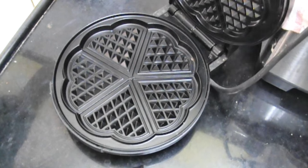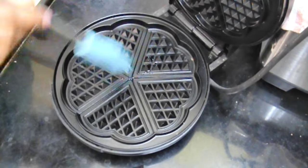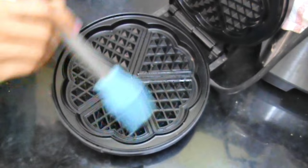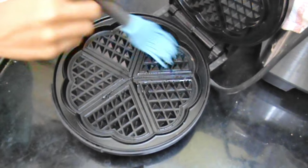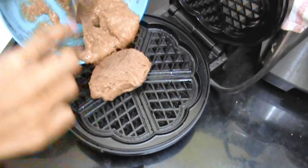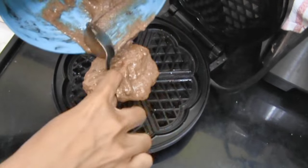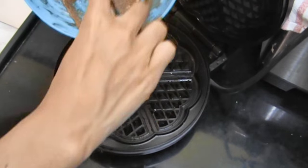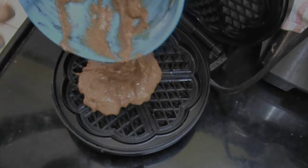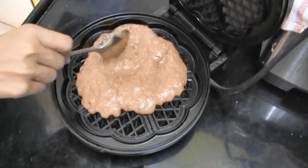Then you're going to preheat your waffle maker according to your manufacturer's instructions, and then brush it with oil. You can use any oil you want to. Then pour in your batter and make sure to spread it evenly.